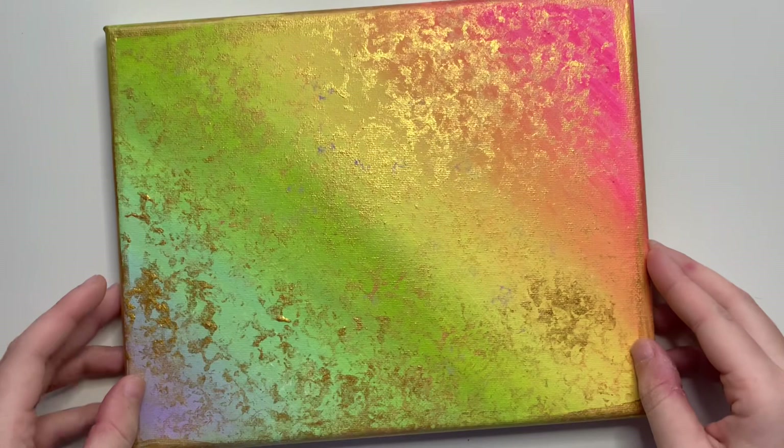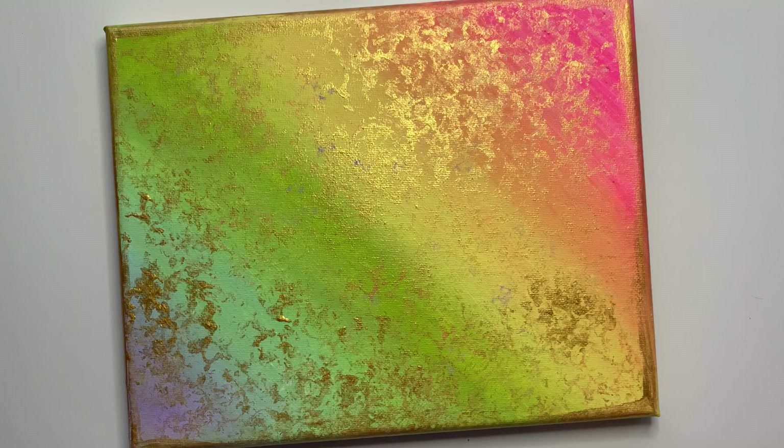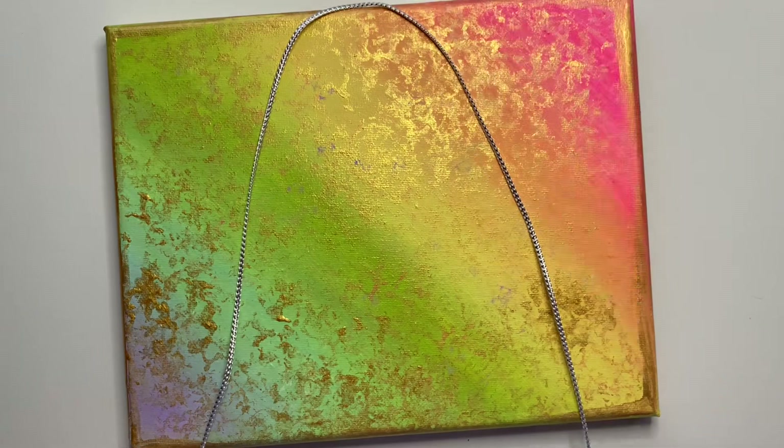Go ahead and grab your string and lay it over the canvas so you can get a feel for where you want the string to be. I find that laying your string something like this tends to work out pretty well. I did end up adding another string after recording, so just play around with it and figure out what you like.